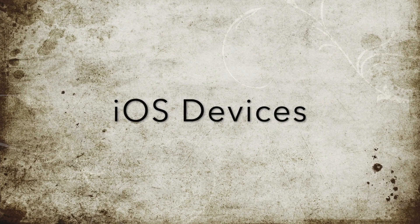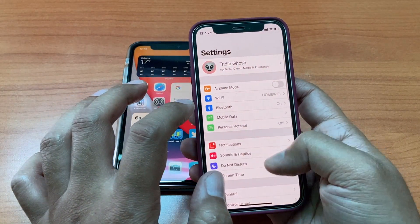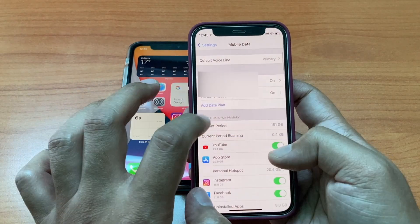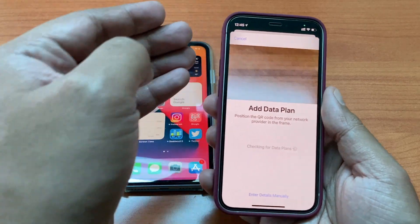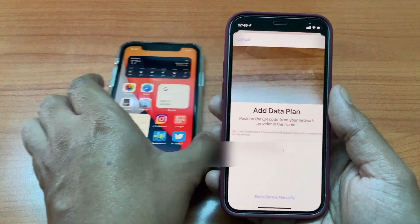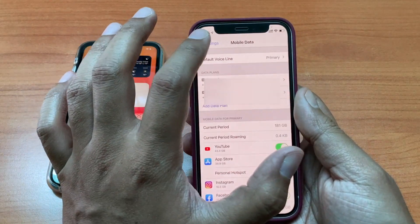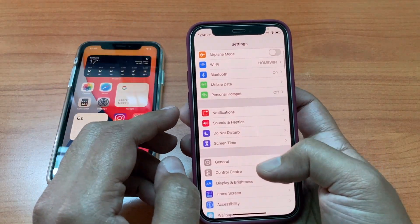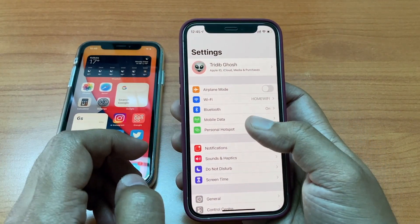Now for the iPhone users, on your new device go to Settings, then go to Mobile Data, then tap the Add Data Plan option. This will enable your mobile camera on the screen. Just scan the QR code you received via email and follow the steps in your device as they come. After those steps, your new eSIM will be added in your data plan.